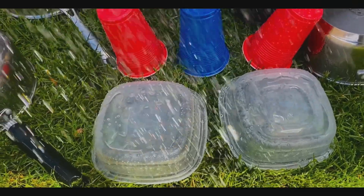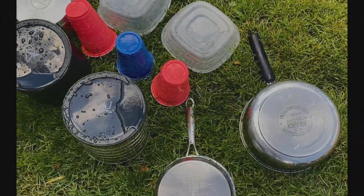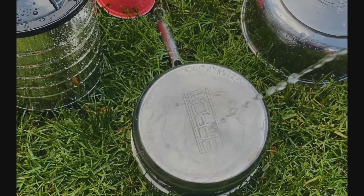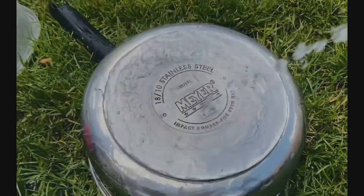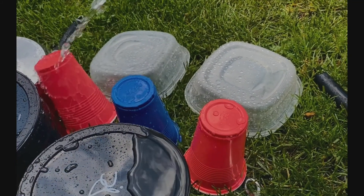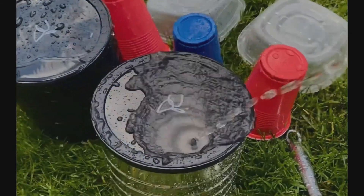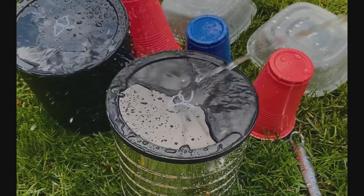You can even compare sounds — what do you think will make the loudest rain sounds? The plastic cups or the metal pots and pans? And even when the rain stops, the fun doesn't stop, because you can squirt water to test out different sounds by pouring, squirting, or spraying. Bring out your spoons and make your own music!